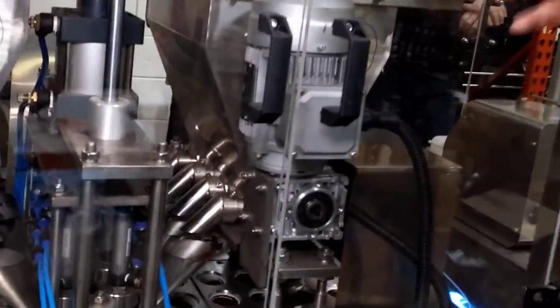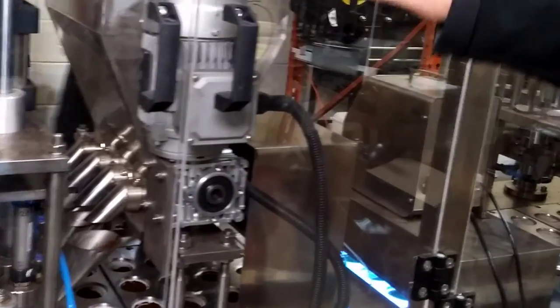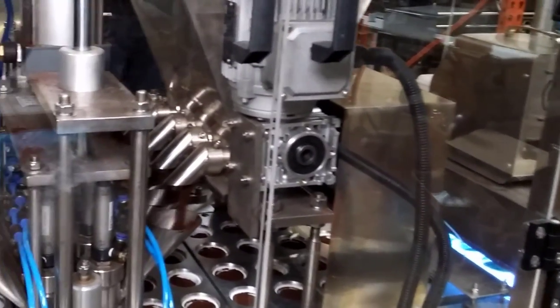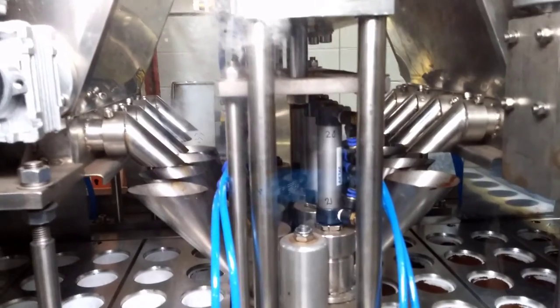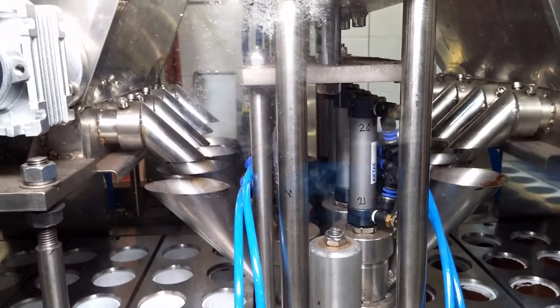Now since we have two hoppers, if a customer wanted to, they can run regular and decaf off the same system at the same time. Or you can have regular and flavored coffee like a vanilla. So the coffee is dispensed right here.